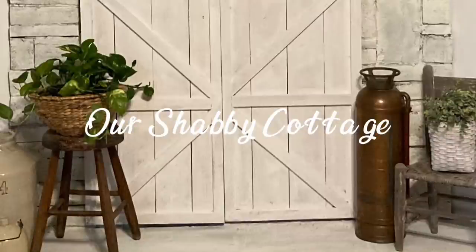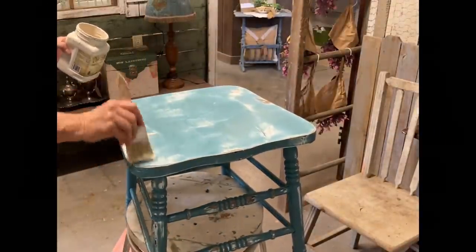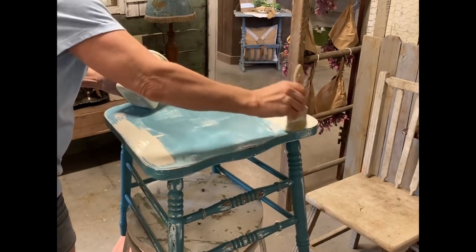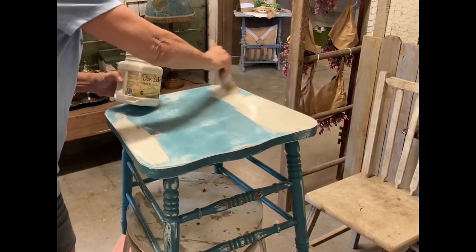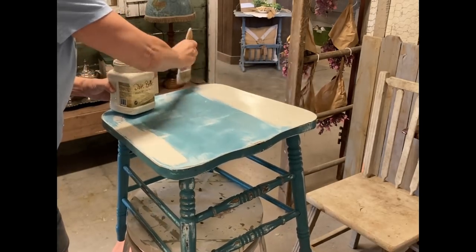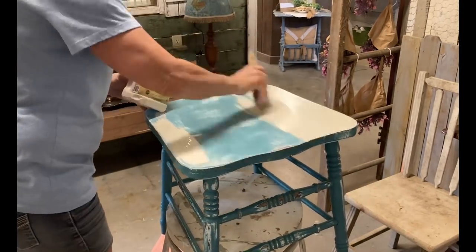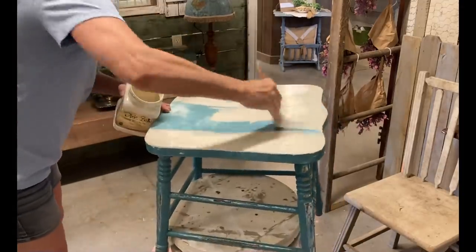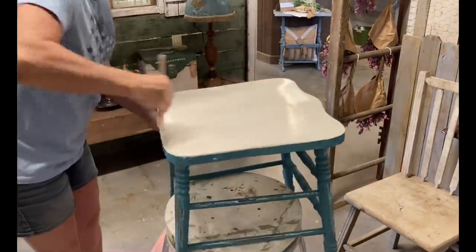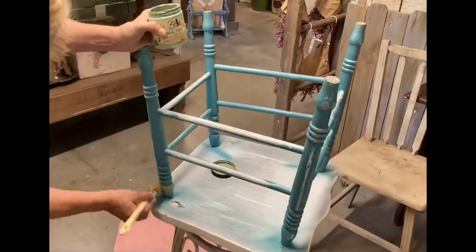Hey guys, it's Lisa and welcome to my channel. Today we're going to be making over a few items to go in my store, and we're going to start with this little chair bottom. This is one that I worked on in the last video — I made the wall hanging out of the back part of it. Now I've taken the little holes that the spindles came out of, filled them in with clay, sanded it down, and I'm putting a couple coats of the colored drop cloth.